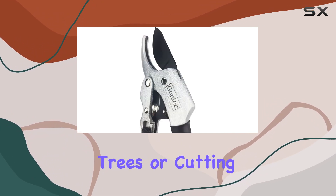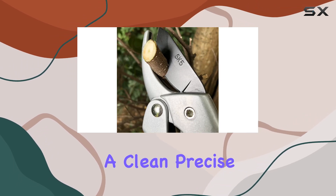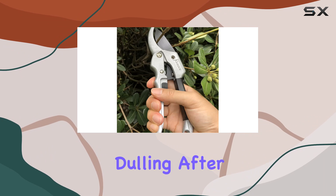Whether you're trimming bonsai trees or cutting through tougher branches, the SK5-Steel blade will ensure a clean, precise cut without dulling after just a few uses.